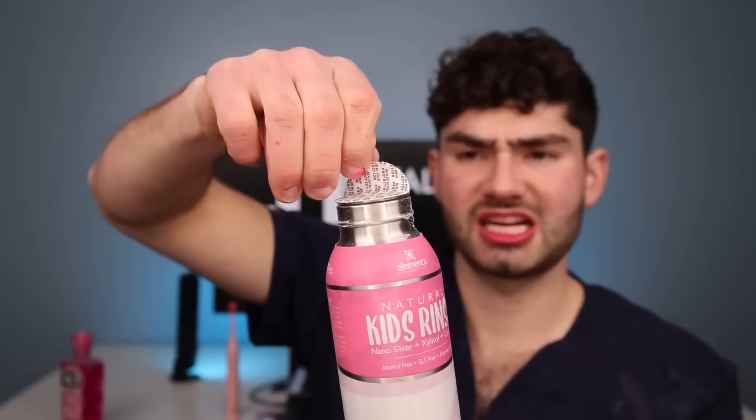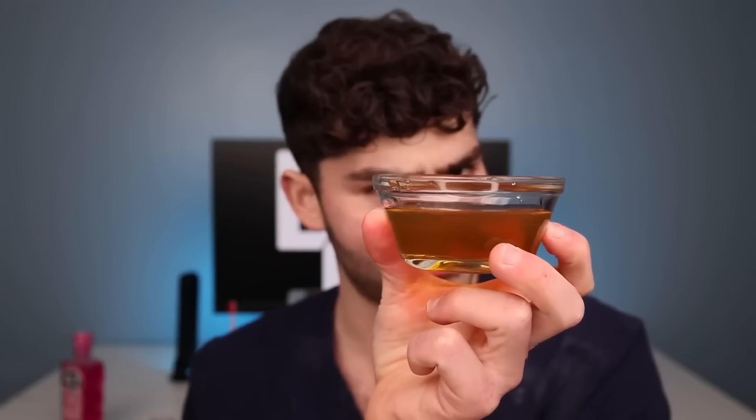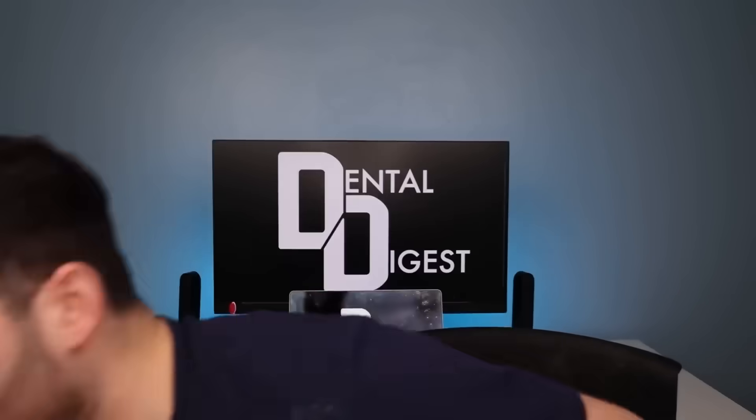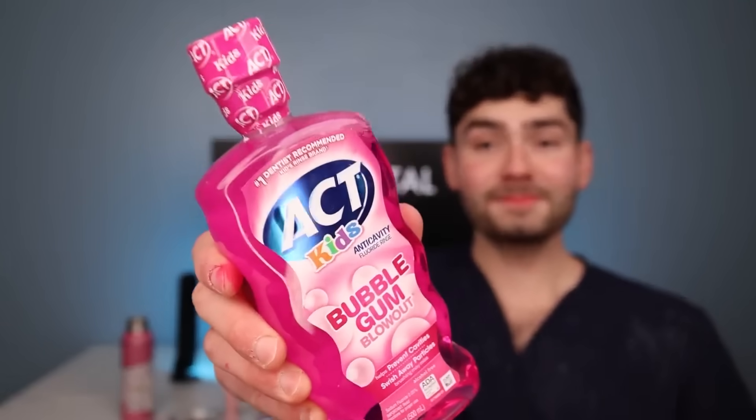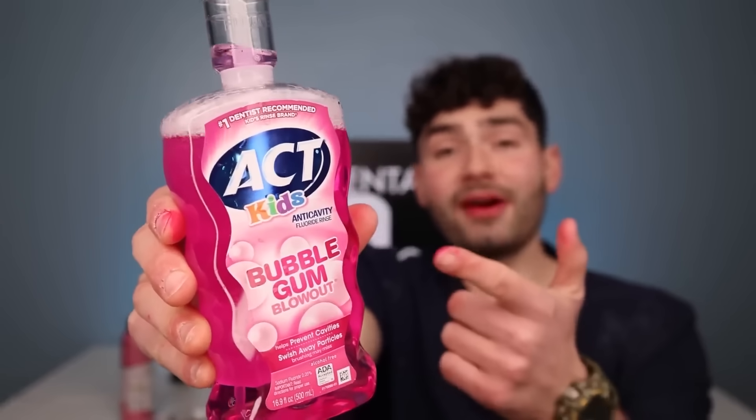Bubblegum mouthwash — let's see which one tastes better: the all-natural or cavity protection. First the all-natural. Why is it so dusty? I think this stuff stinks — it's not expired, it just stinks. Why does bubblegum mouthwash look like pee? I don't think I could drink this. You guys better subscribe because I'm about to drink mouthwash that looks like pee. Actually not too bad — it's like super sweet cinnamon with the tiniest bit of bubblegum, and it's got an alcohol smell to it. That's why I thought it was old — I thought it was just fermented. I give it a three out of ten. Up next is cavity protection — it's got my favorite feature: you squeeze it and it fills to the exact line you need. This stuff is nice — it's got a nice Coca-Cola bubblegum flavor to it. This mouthwash tastes way better and it has the added benefit of having fluoride.